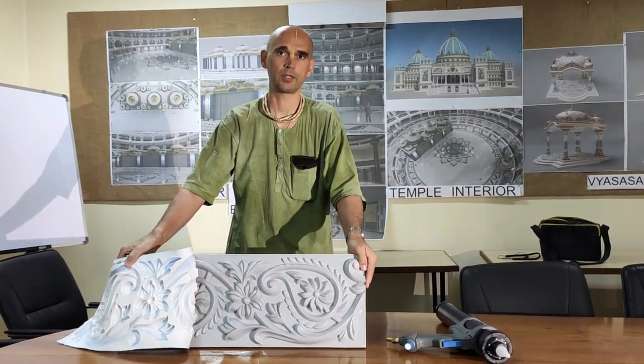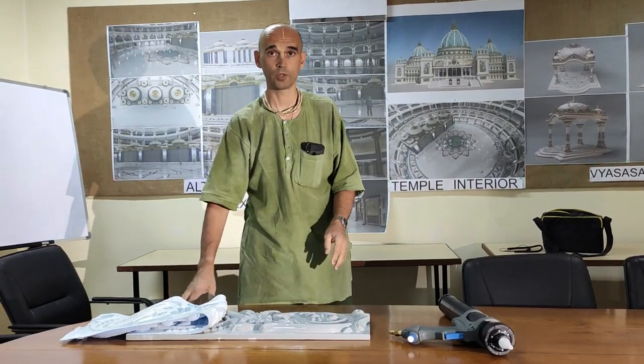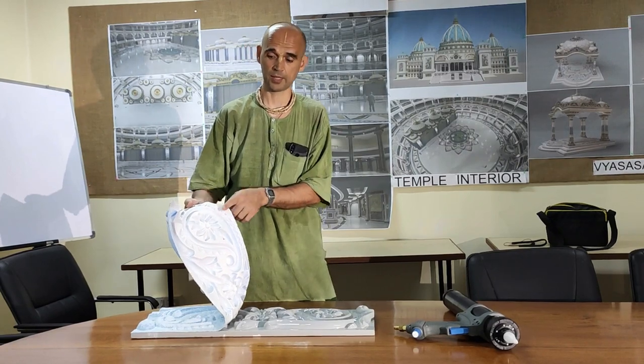Silicone rubber is much better than polyurethane. From polyurethane, we can get 50-60 copies of castings. From silicone rubber, we can get up to 200 copies of casting.